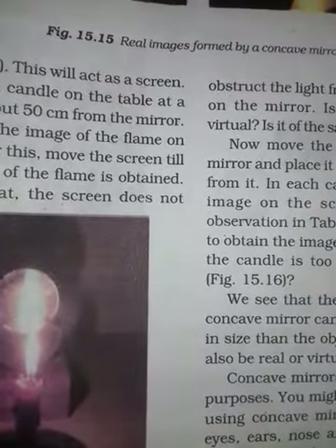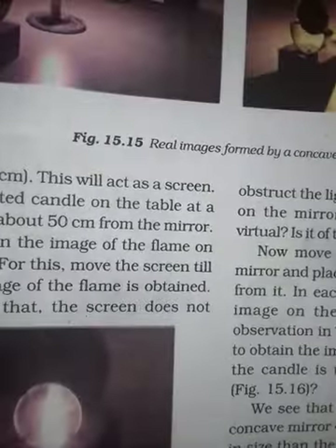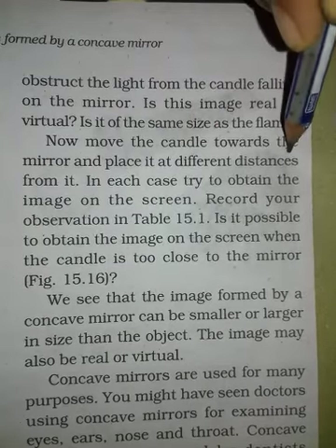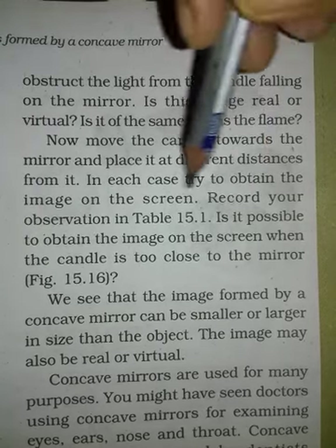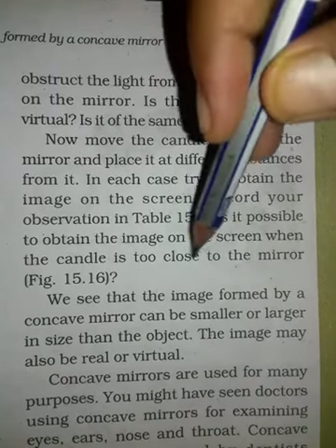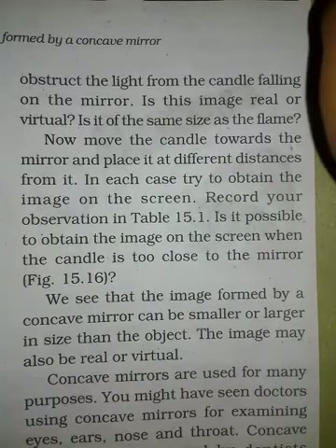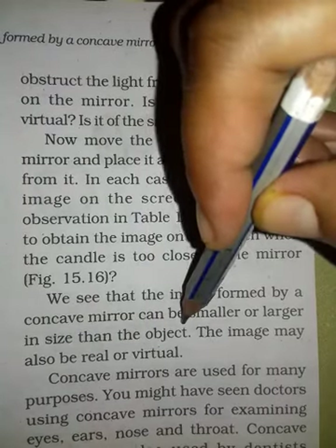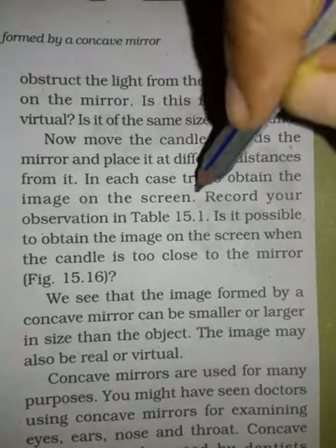Let's look at the virtual image formed by a concave mirror. Now in the next activity, move the candle towards the mirror and place it at different distances. Look at the image in each case and record your observations. Is it possible to obtain the image on a screen when the candle is very close to the mirror? We see that the image formed by a concave mirror can be smaller or larger than the object, and the image may be real or virtual.